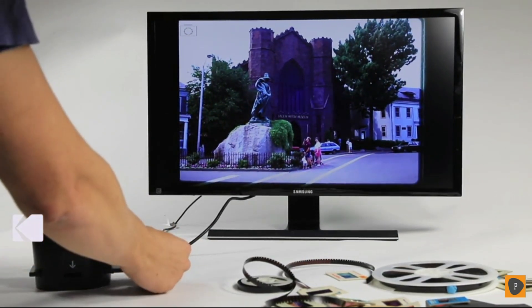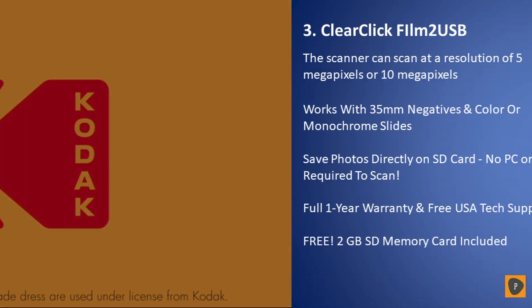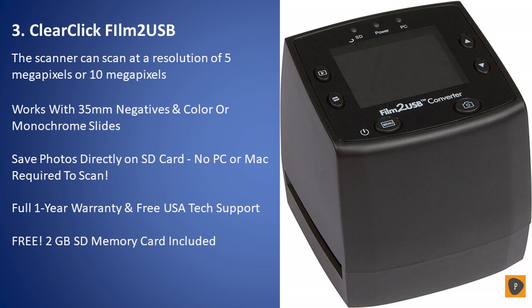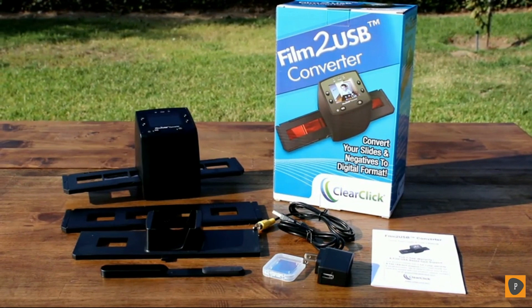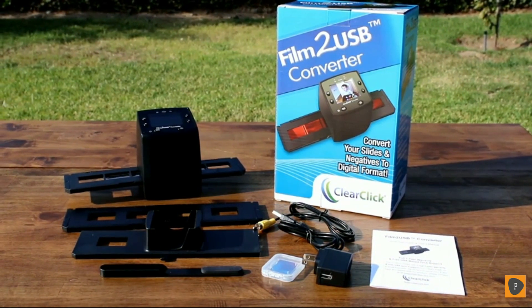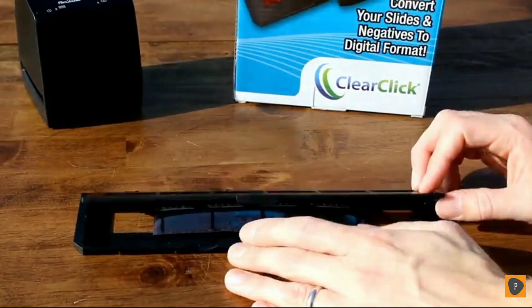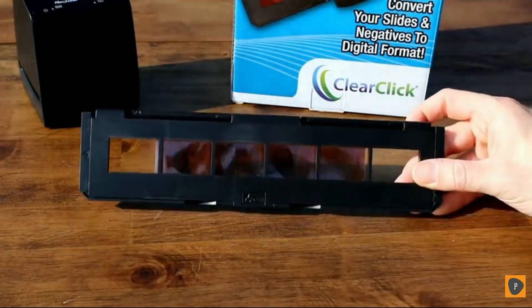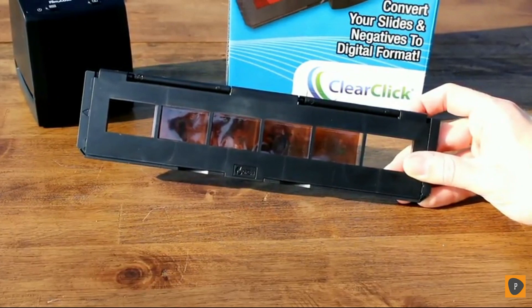Save your memories with Kodak. Share them with the world. Introducing the Film to USB Converter. With this simple device, it's easy to transfer your old slides and negatives to digital photos. Here's how it works: first, load your slides or negatives into the converter. The converter can scan any mounted slides or 35mm negatives, both color and monochrome.